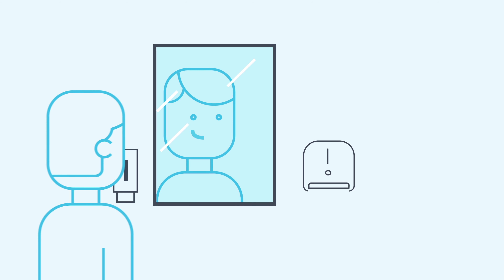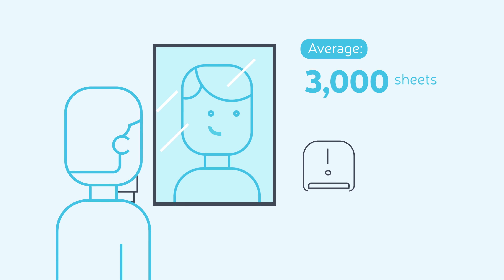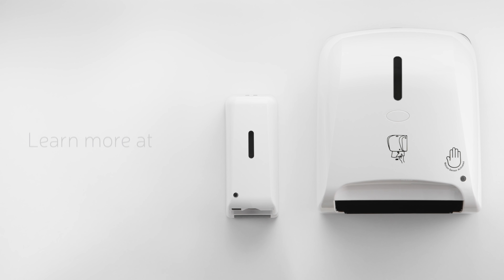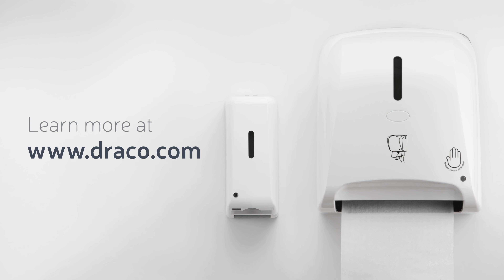A recent study estimates that just one person uses an average of 3,000 sheets of paper towels at work in a given year. But with Draco Smart Dispensers, that number can go down to only 2,550. Learn more at Draco.com and start saving.